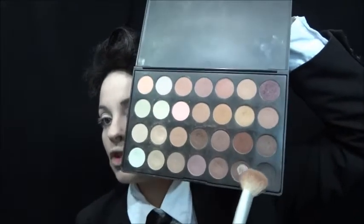Eu vou usar agora a paleta de 20 cores, tons neutras. Eu vou pegar este marrom com este preto aqui, vou passar em todo o meu olho e côncavo. Vou misturar um pouco dos dois, vou fazer um esfumado aqui. Vou pegar mais do preto e passar na pálpebra móvel.